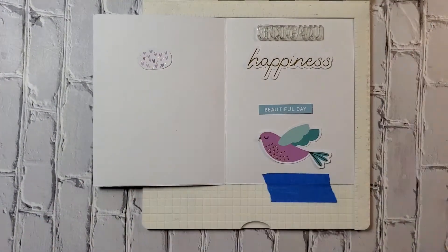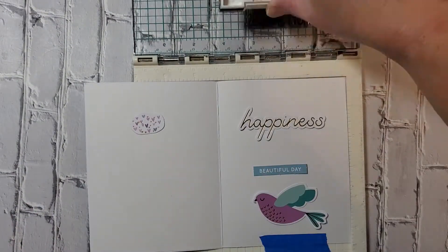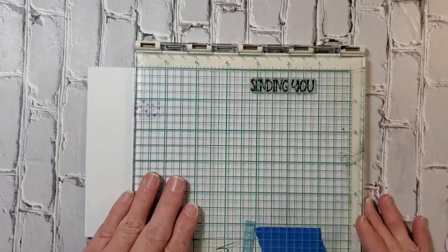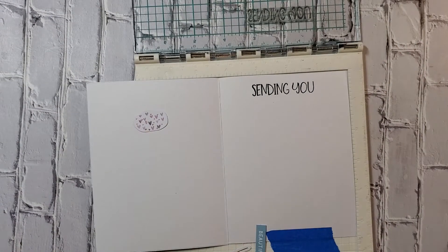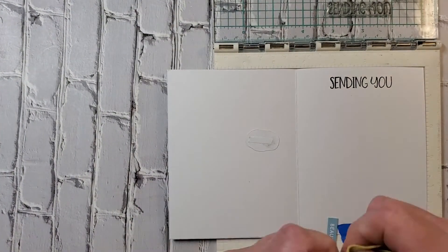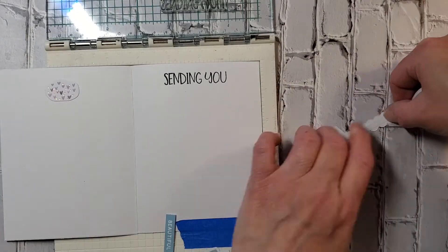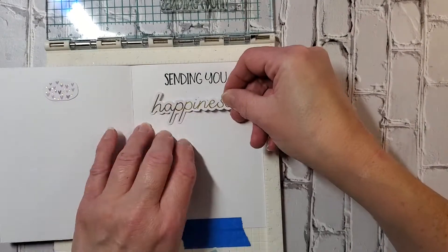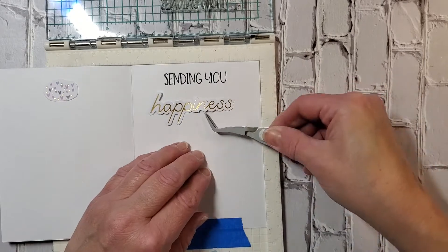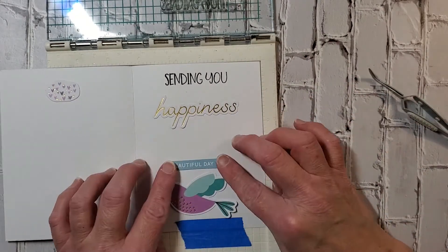I always get those two confused — sentiments and greetings. I think the greetings are supposed to go on the front of the card and the sentiments on the inside. I'm going to stamp 'sending you' and adhere the other pieces to the card in a moment. This was a fun card to make — I didn't have it exactly planned out, I just had an idea in my head and played around with it. That's the fun part — when you take the time to play around, you learn a lot.